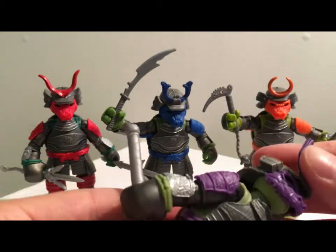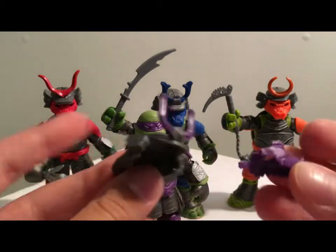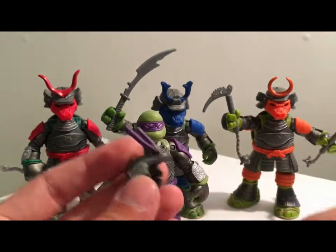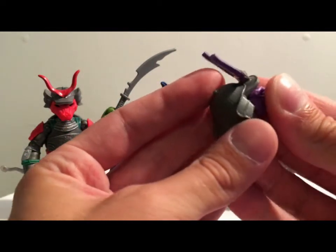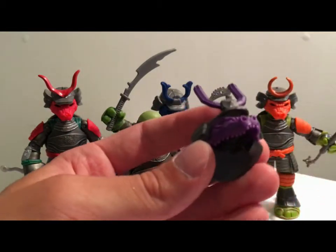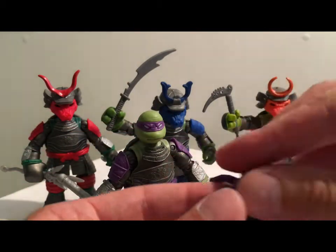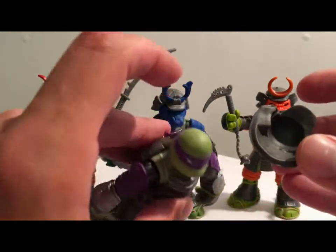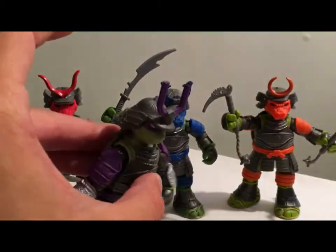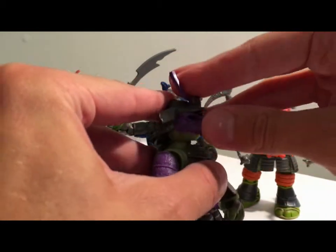Each turtle has a helmet, and the helmet does pop off. As you can see, it is two individual parts — it's kind of like the dragon face. This just slides right in there, creating the helmet and kind of the dragon samurai look. There's no peg or anything that goes up in the helmet; it just simply slides on. If you tilt the helmet a little bit, they fit better.